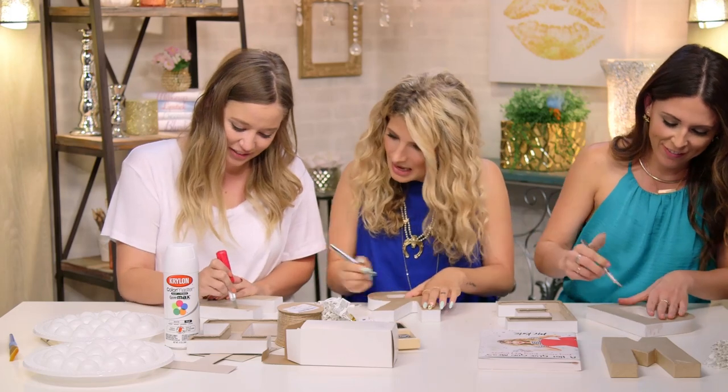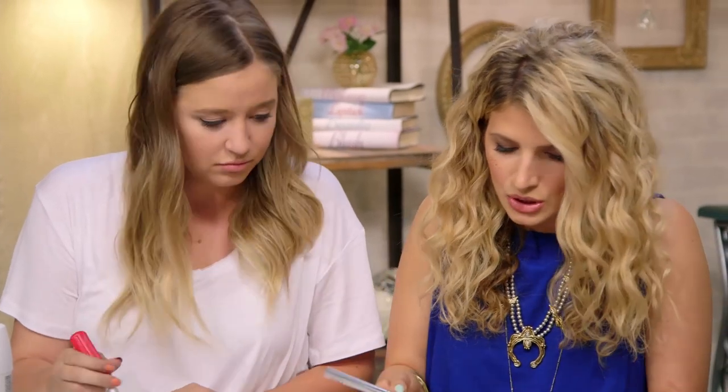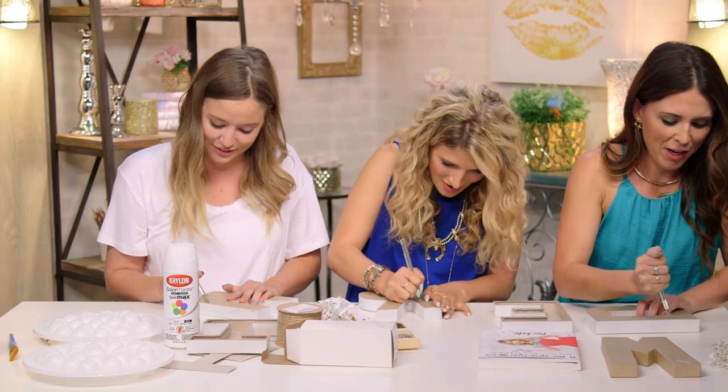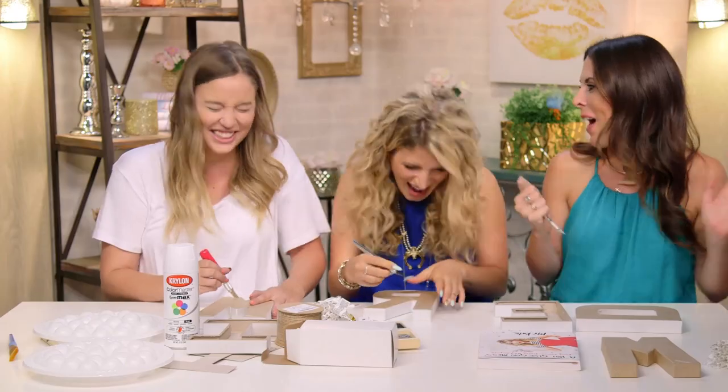Lilz, how's it going over there? Look, I'm doing it! Ferocious. Sometimes you can do what I did, which is just score it — that means lightly go over it and then go over it again. I'm learning so much. Teach us some DIY words. Talk DIY to us.